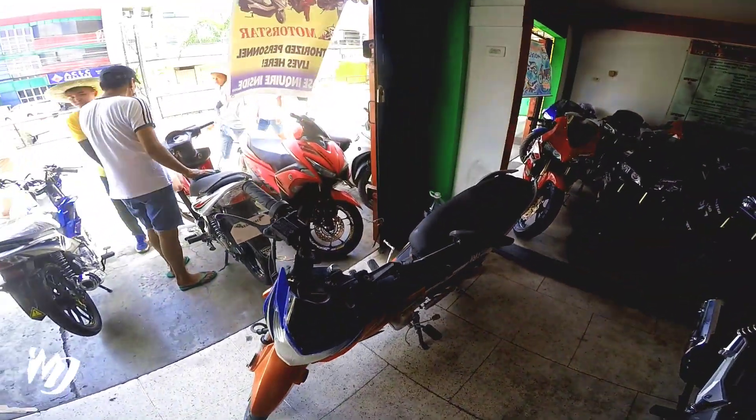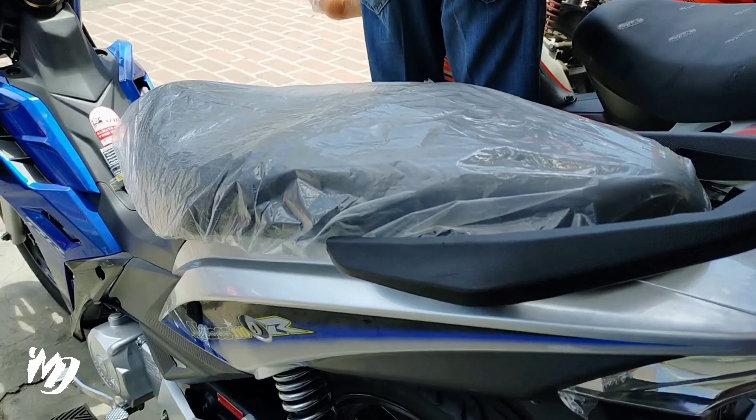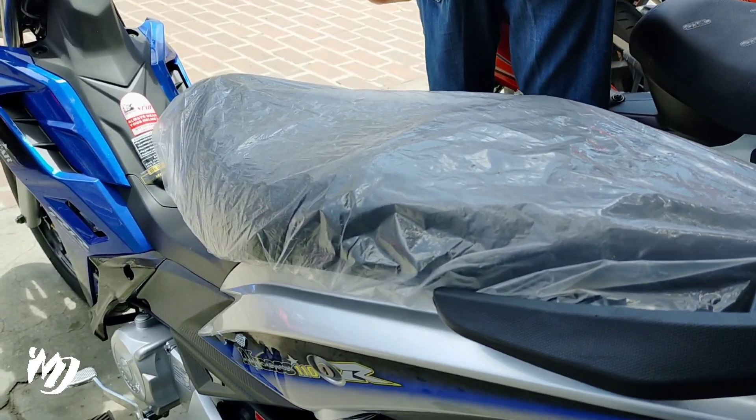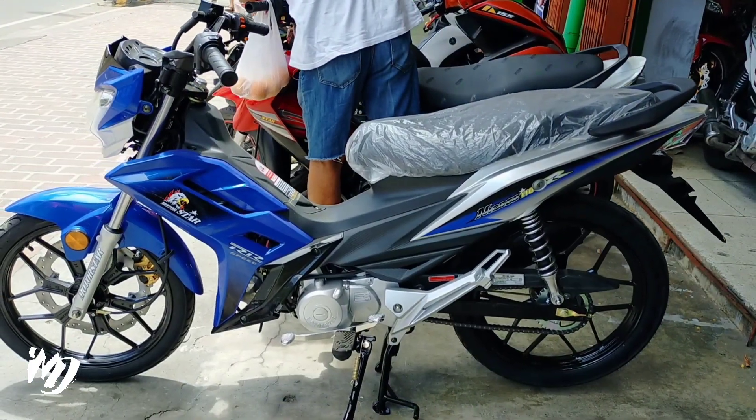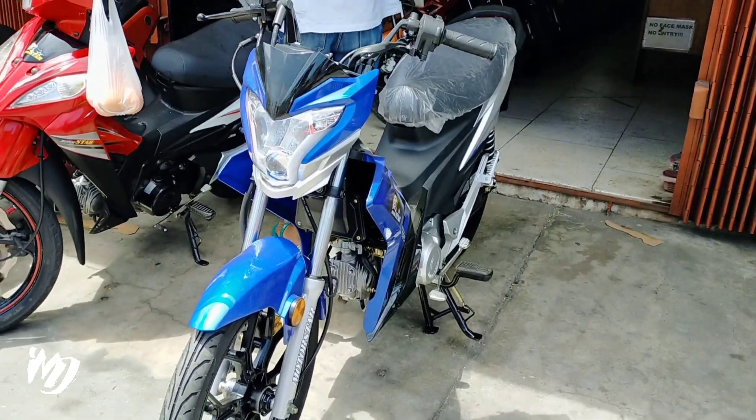Yun lang naman yung update natin ngayon, ayos na ayos siya. Mga best, ito na ba ang motor na babagi sa'yo? Kung ito na nga, i-markahan mo na yan at mag-subscribe na sa aking YouTube channel. I-click mo na rin yung notification bell para updated ka sa lahat ng videos na inu-upload natin dito araw-araw. Lagi nyo tatandaan: wala sa brand ng motor ang itatagal nyan, nasa pag-aalaga mo ngayon tatagal yan.